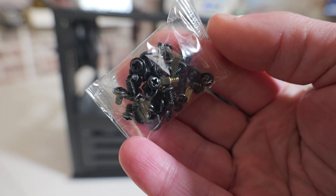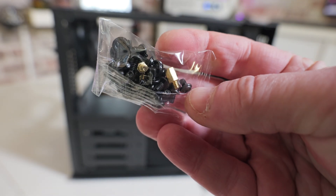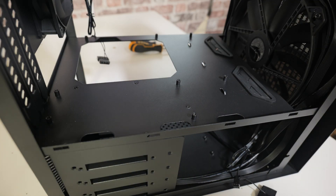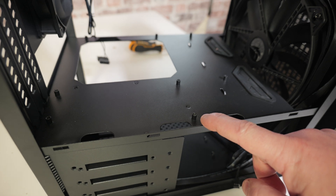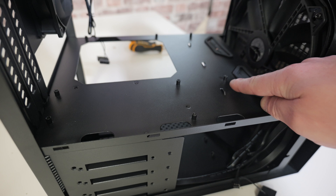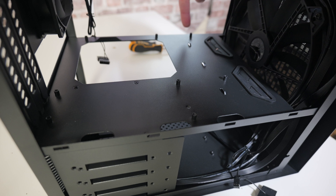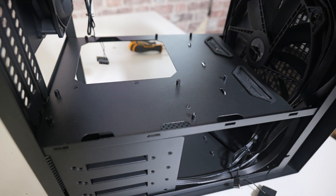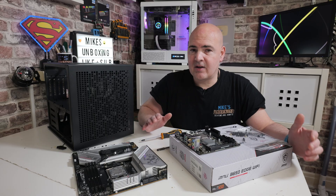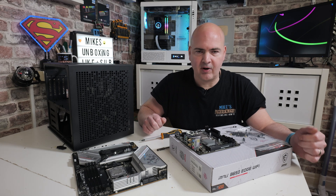Quite often, PC cases will have the standoffs actually pre-installed in some kind of default configuration, of which there are three really main configurations: ATX, MicroATX, and ITX. We can also get into EATX, which is more covered by the ATX standard and is the largest of the boards. Generally with that you'll have somewhere in the region of nine of these little motherboard standoffs in your case — though potentially you might not, which is where you need to be careful and put the pillars in the right places.